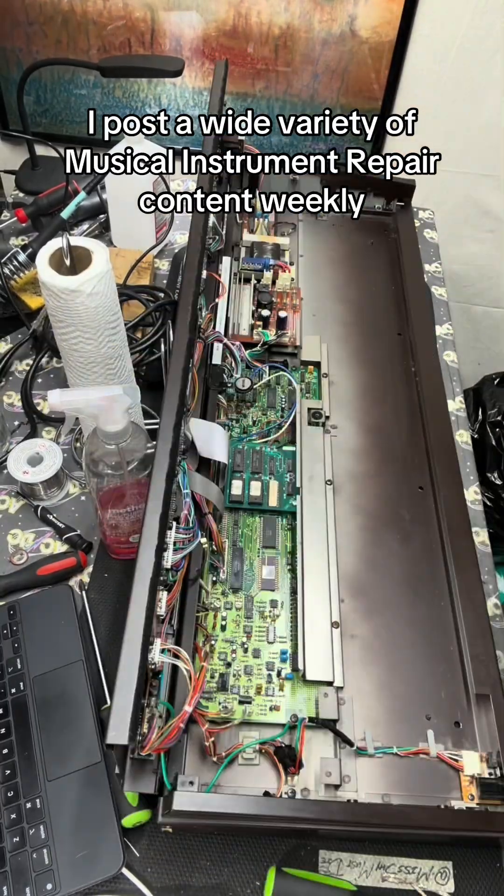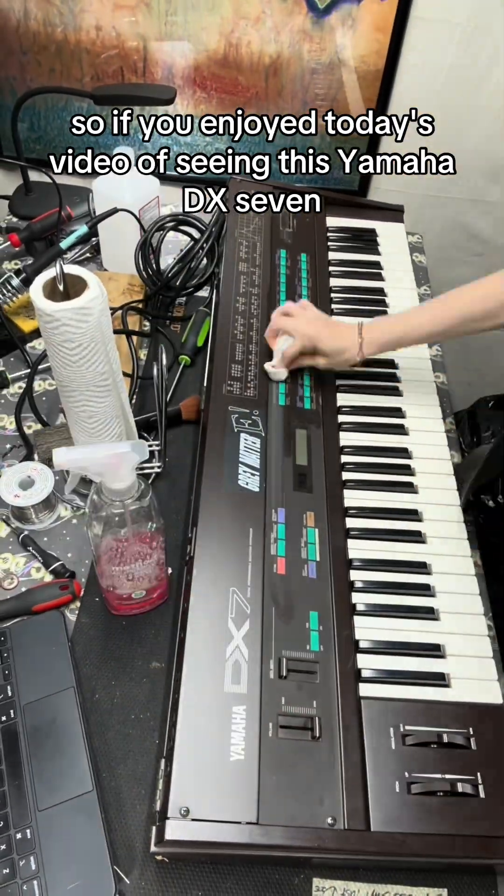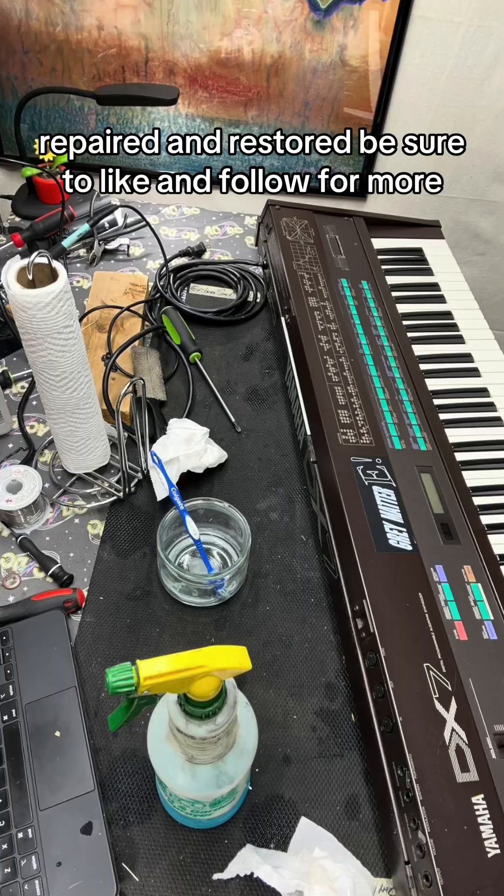I post a wide variety of musical instrument repair content weekly, so if you enjoyed today's video of seeing this Yamaha DX7 repaired and restored, be sure to like and follow for more.